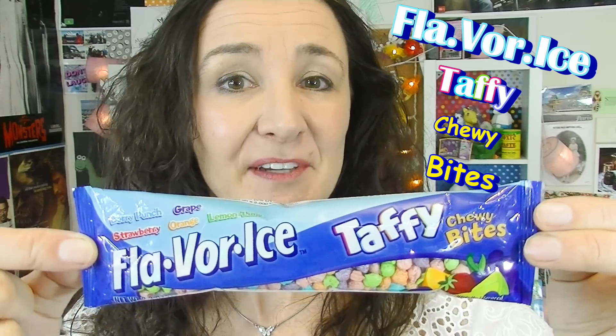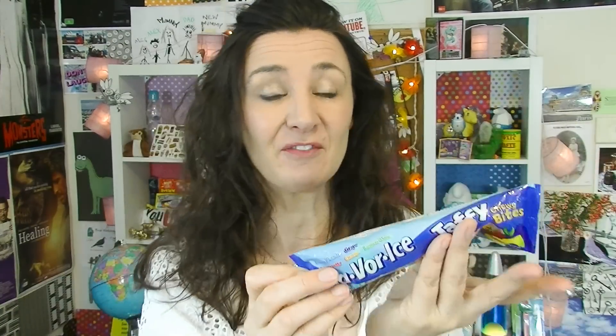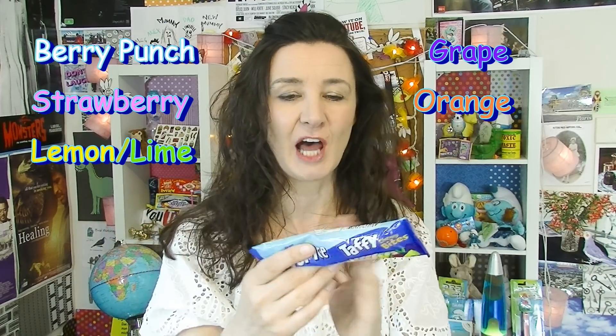Flavor Ice Taffy Chewy Bites. Now I don't know where a lot of these treats are from, so if you see something from your country please leave a comment below and let everyone know where it's from. Look at the color of these things — it kind of looks like little colorful pebbles. It's got different flavors: Berry Punch, Grape, Strawberry, Orange, and Lemon Lime.